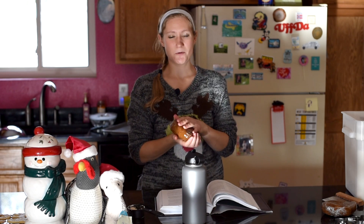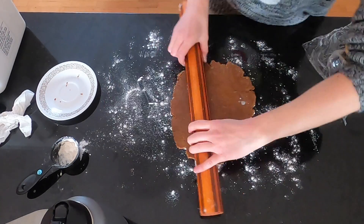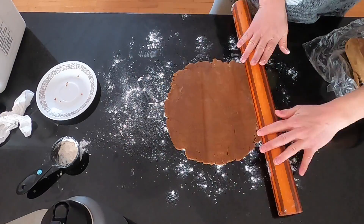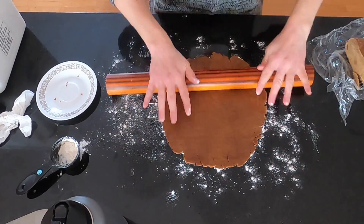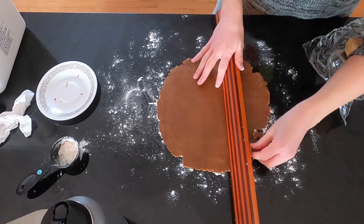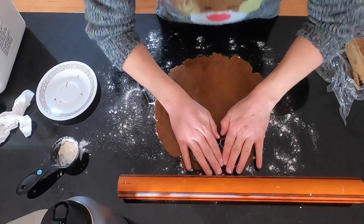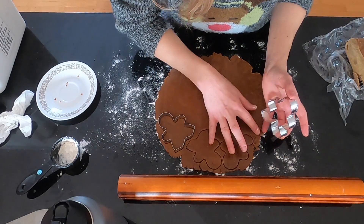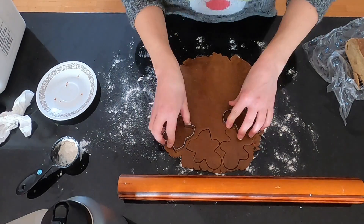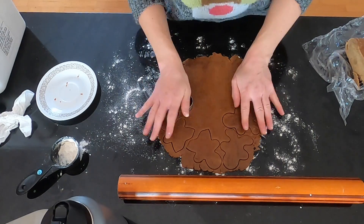I might stick these in the microwave for 10 seconds so I can get them to roll out. Then you're going to lightly flour a work surface and roll out one disc of the dough, then the other. You're going to cut them out — I'm going to use these two cutie patooties, but use whatever you want. Then we're going to stick them in the freezer for 10 minutes so they keep their shape. They're gingerbread men and women, whatever.